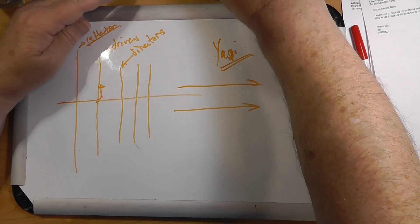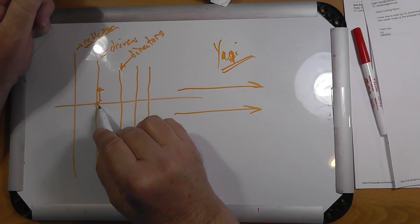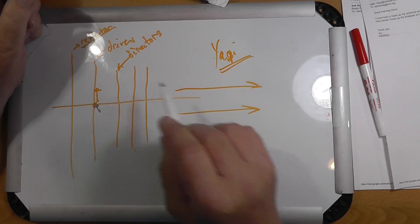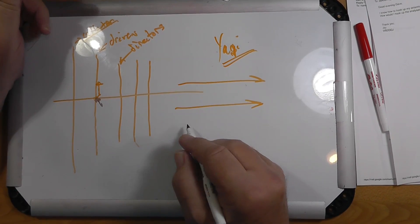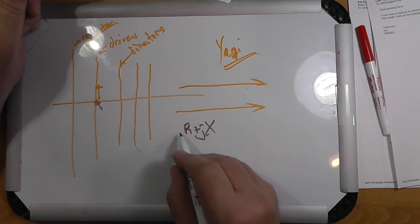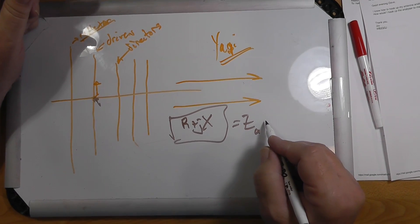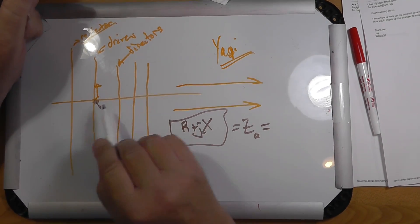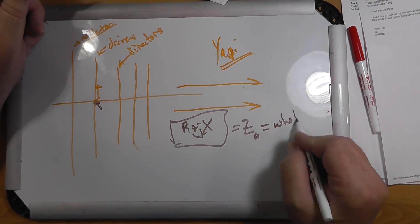What Jay is asking here is: he says he can take this and measure the impedance by putting an impedance meter at the feed point. When you check the impedance at the feed point, you are looking at R plus jX — the impedance of the antenna as a whole. You don't have an impedance of each element. When you measure this with everything set up, you are measuring the entire antenna.